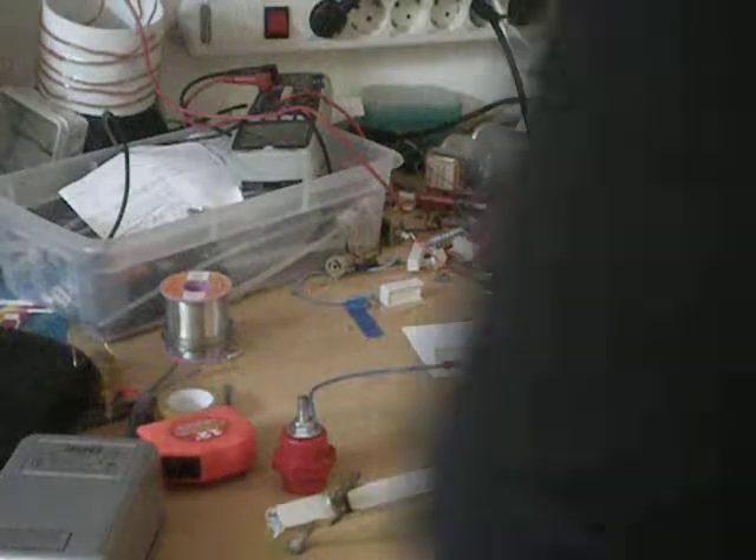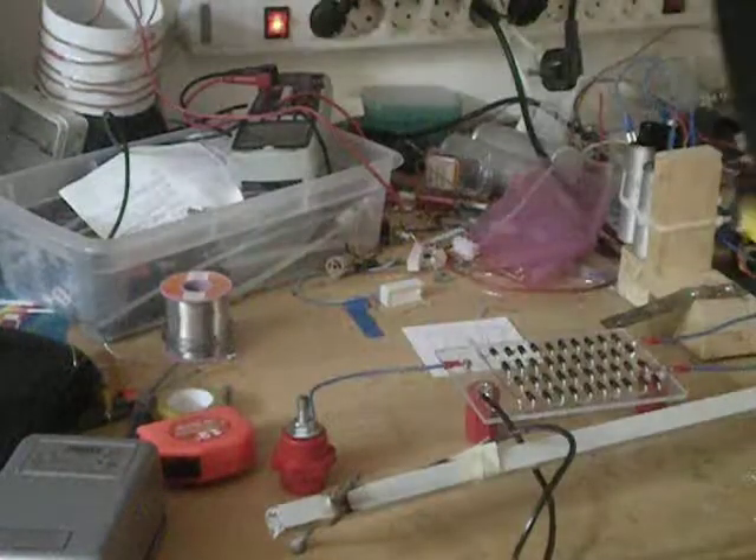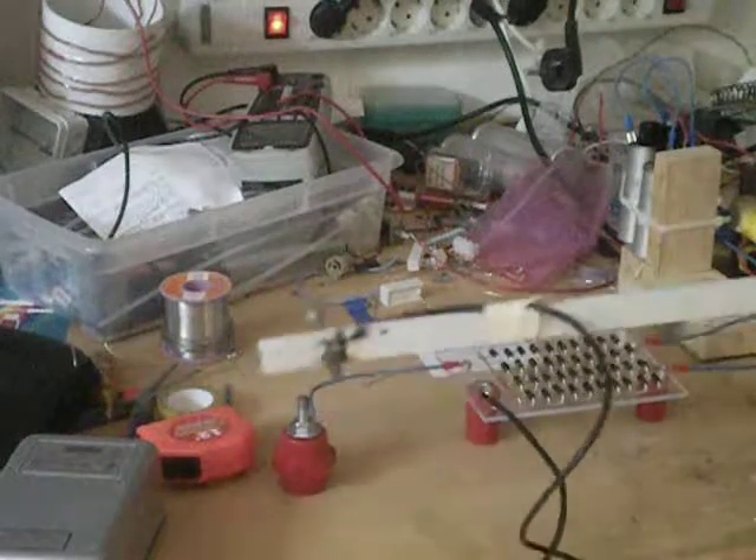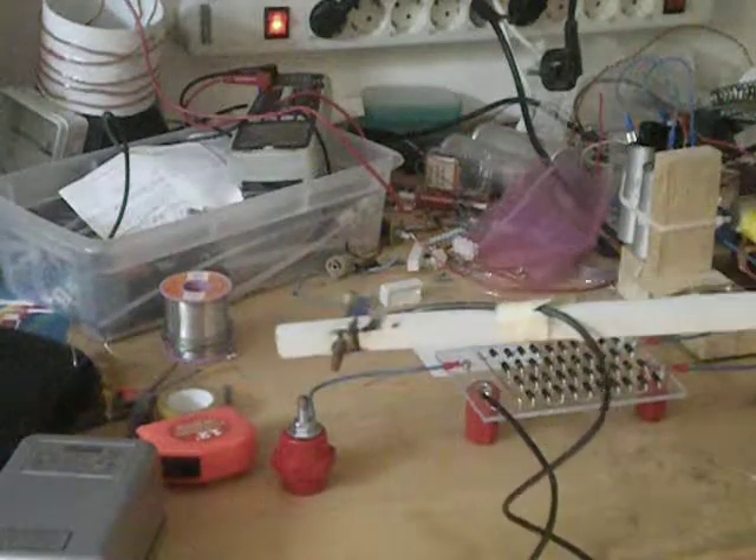Second test, this time with this ballasting. Still with the bariac.